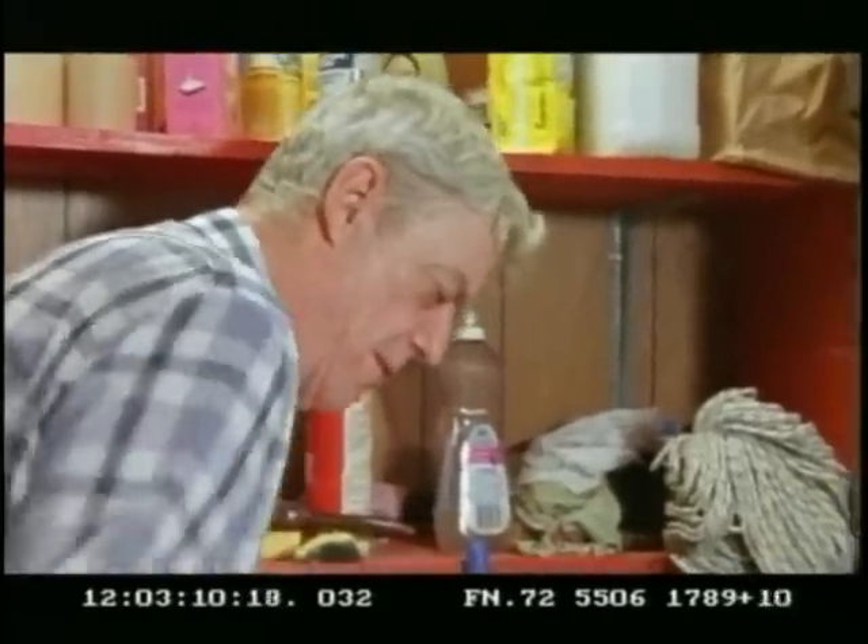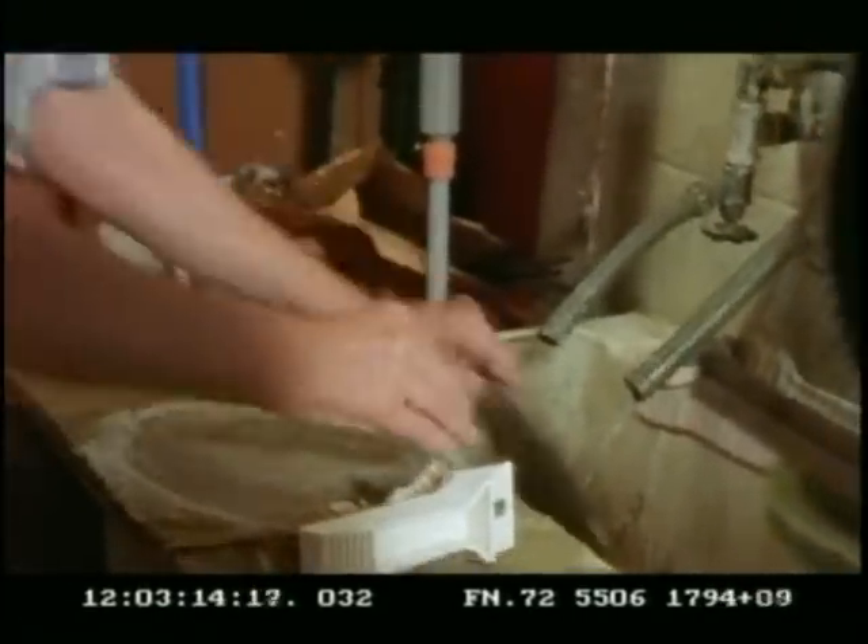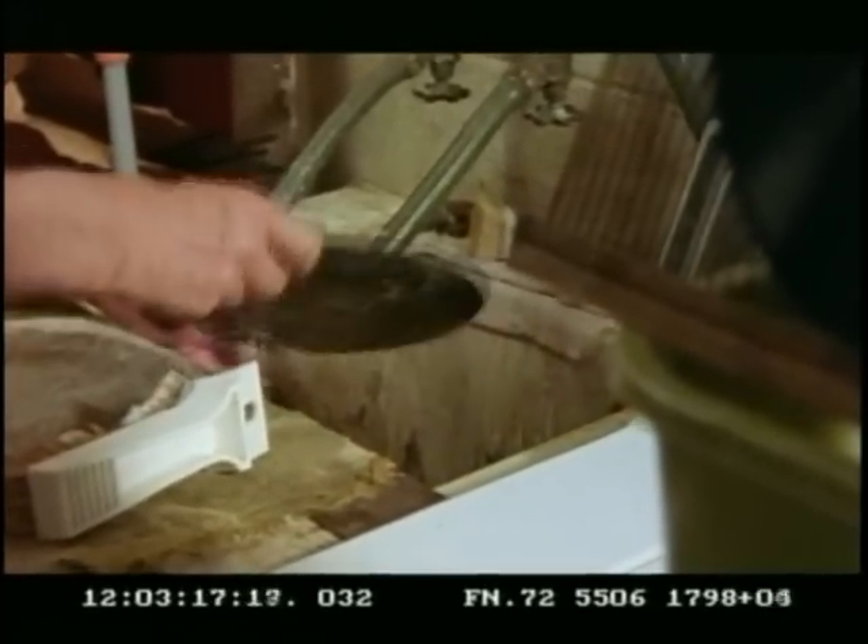You can have records that will improve the playing condition by two or three grades. You can have a record that's VG+ and if you wash it right, it'll be an E-. Just skim over the label a little bit. There are some records you have to be careful with the labels — you don't want to get them wet.